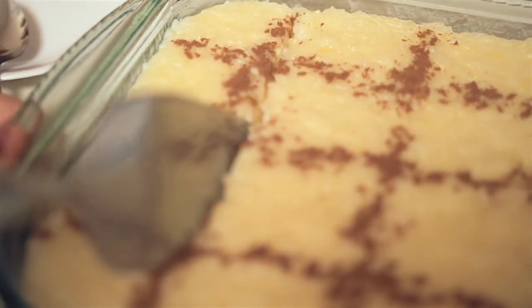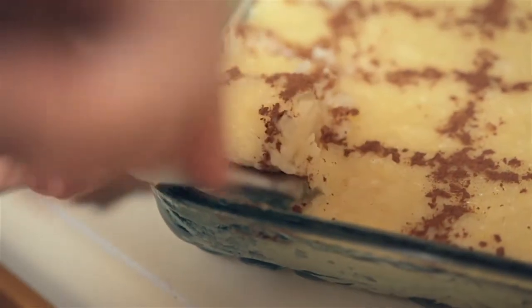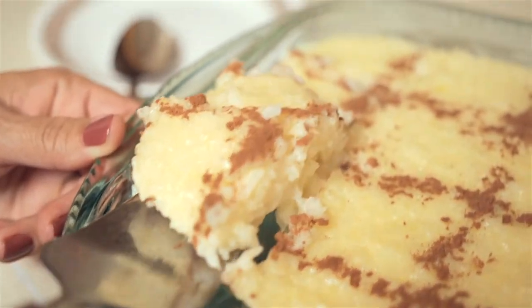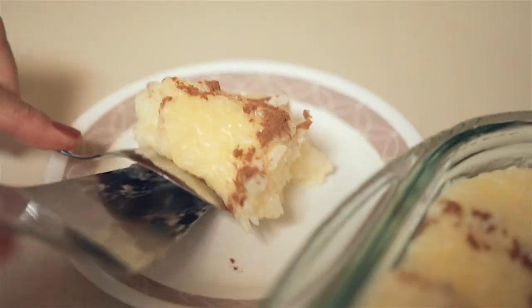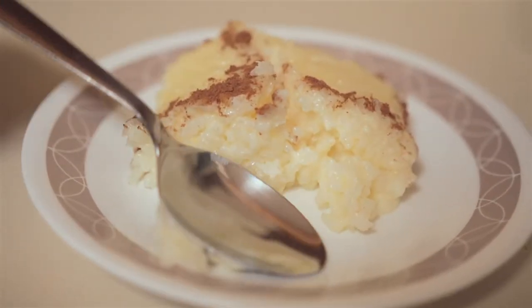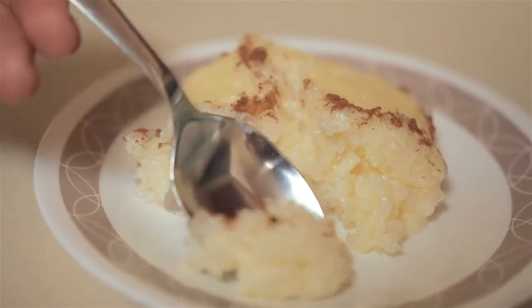Hello everyone! Welcome to Cooking with Paulo. Today I'm going to show you how to cook rice pudding. I love rice pudding! One of my favorite desserts as I grew up, and now I finally learned how to cook it. I'm super excited to show you how it's done. Let's get to it!